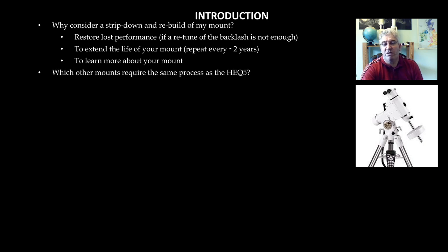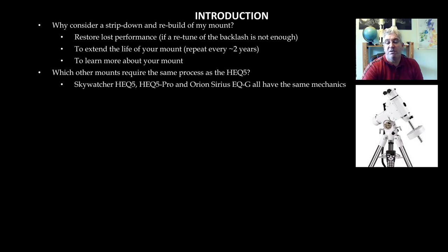So which other mounts require the same process as the HEQ5? The Skywatcher HEQ5, HEQ5 Pro and the Orion Sirius EQG all have the same mechanics. They vary with electronics, hand controllers and the like, but the mechanics are the same, so you can follow this process for any of those mounts.